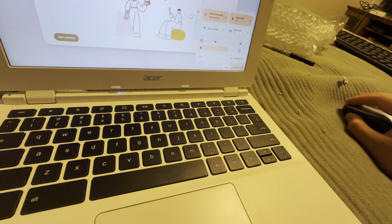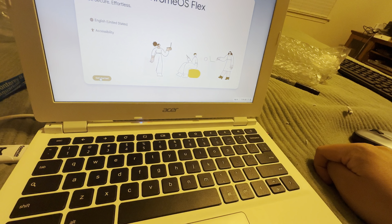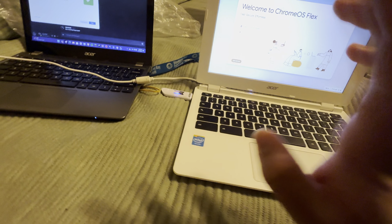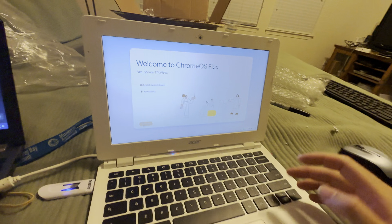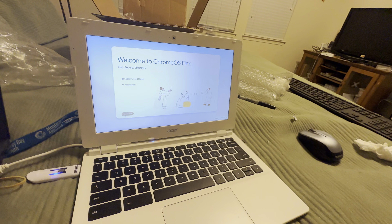The sound is muted, but after I finish the setup I'm going to see if the sound works. I think it will work well because this is an older Chromebook, so it's going to use the same generic audio as a regular computer. See you guys after that.